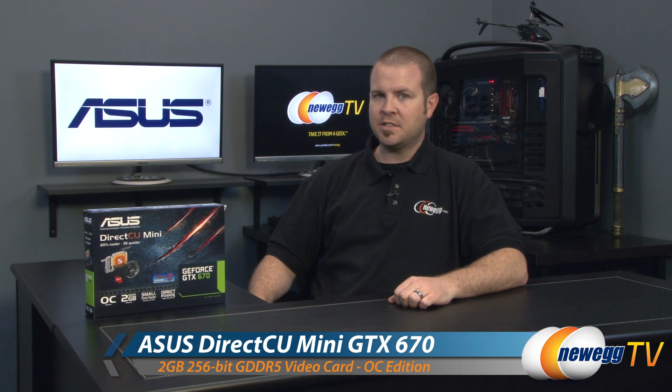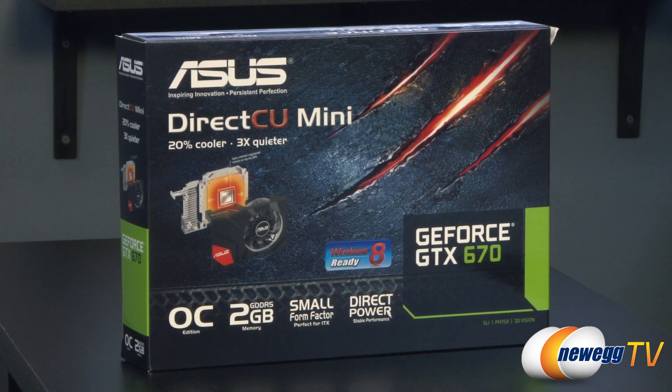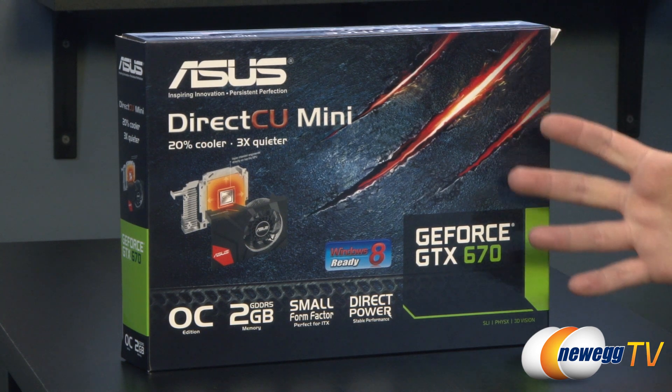Hi everyone and welcome to Newegg TV. My name is Paul and today I'm going to be doing an unboxing and overview of this brand new video card from Asus. This is the Asus GeForce GTX 670 DirectCU Mini. We'll start off with a closer look at the retail box. The GTX 670 has been out for some time now but Asus has gone ahead and made a really innovative card here.